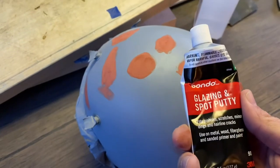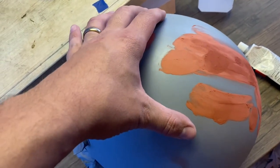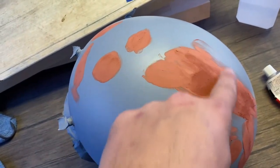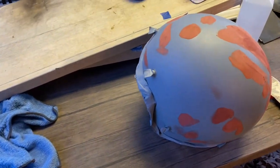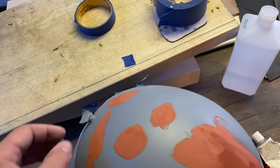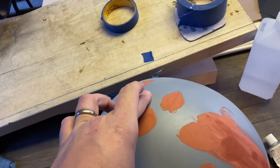I got the putty on — I put it everywhere I thought there was an imperfection. I put a little extra in the back where that issue was with the primer and where we went through to the primer. After this we're going to sand it down once it all dries, give another coat of primer and sand that down again — maybe even wet sand it — and then we'll put our paint and clear coat on.